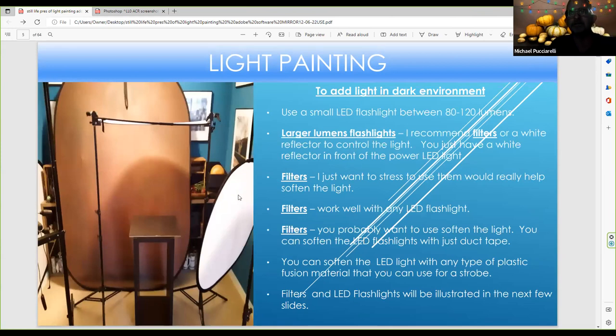This is what my light painting environment could look like. You have a big white scrim reflector here. If I were to drag a powerful LED light, I'd want the scrim in front to soften the light — the same thing on the other side. Sometimes I use a foil filter with a small LED flashlight and focus on objects. You definitely want to use something to soften the light — either a white scrim reflector or a foil filter made from PCP pipe at a hardware store. These really help soften the LED light.